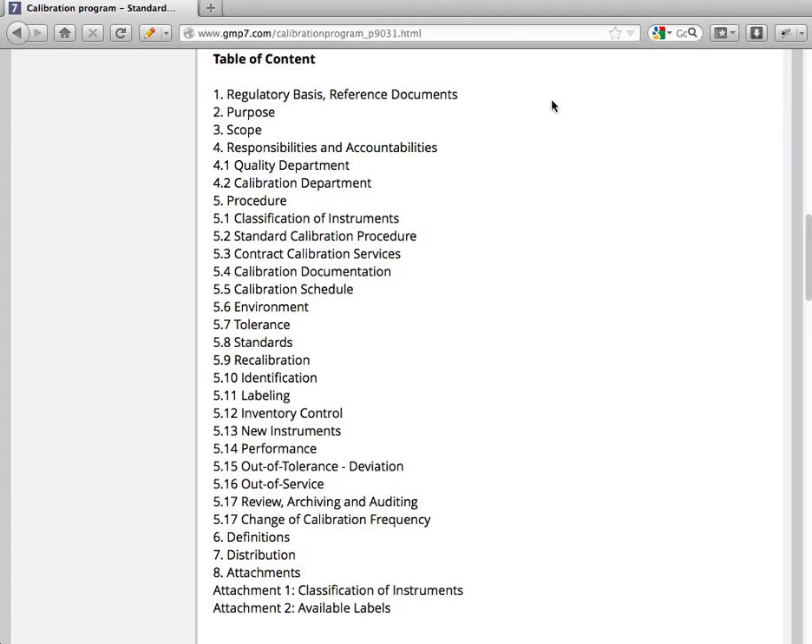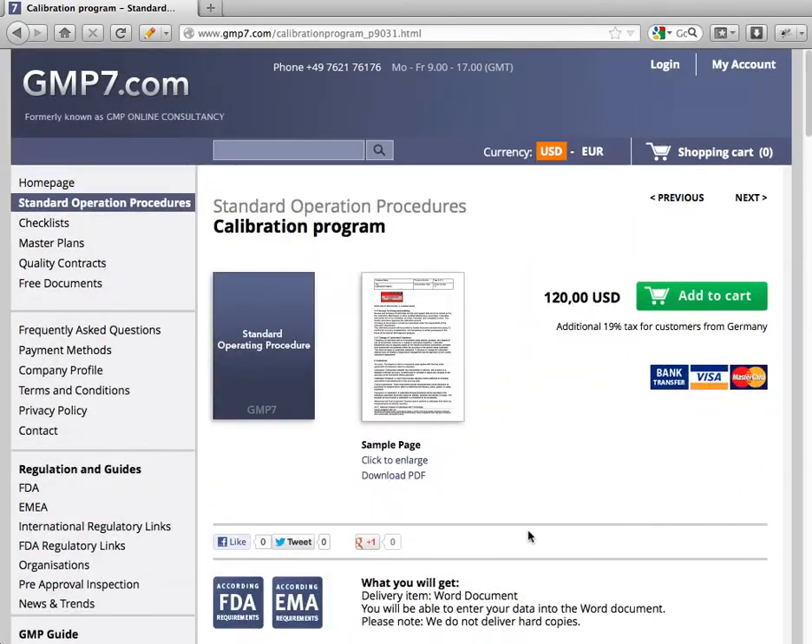This document — the calibration program — is available on our website. You can order it at GMP7.com. You'll find it in the chapter for standard operation procedures on the left side, and we would like to provide you with this document.